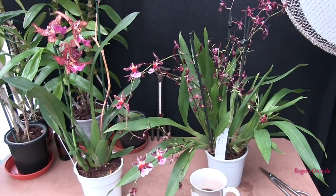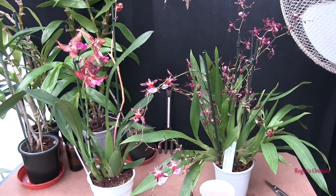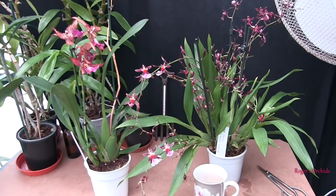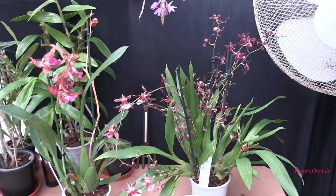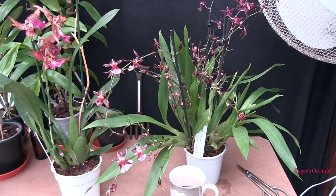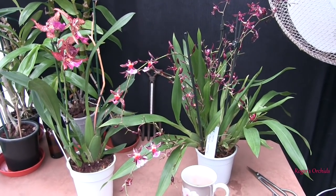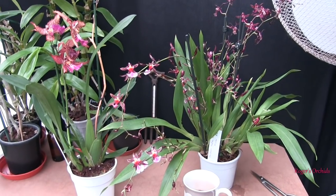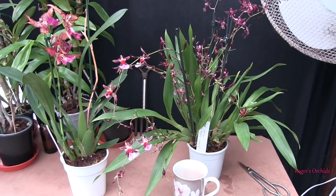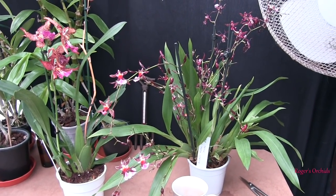Temperatures for Oncidium types - within the Oncidium Alliance there are some cooler growers. The odontoglossums, although reclassified as Oncidiums now, are cooler growers naturally. Miltoniopsis are cooler growers, and Nelly Islas also like to be a bit cooler - these don't need high levels of heat. Some will take it providing they're kept hydrated and have good air humidity and air movement, which helps keep the leaves a bit cooler and distributes heat away from the leaves. They all like a bit of air movement, though not sitting in a draft.